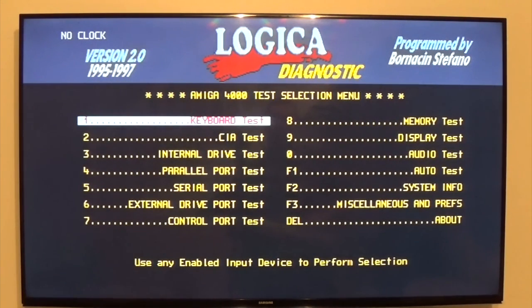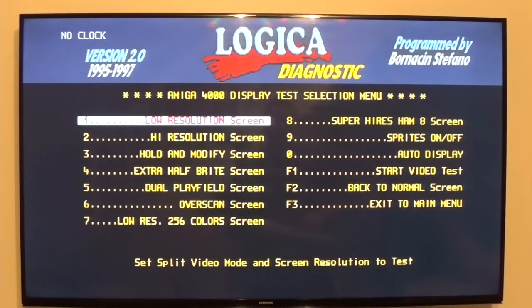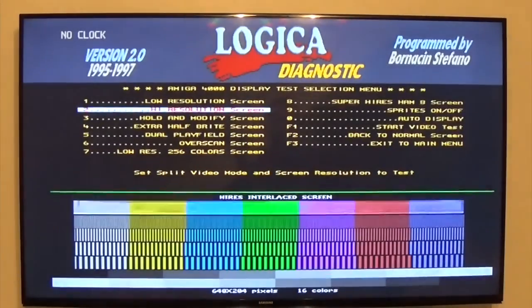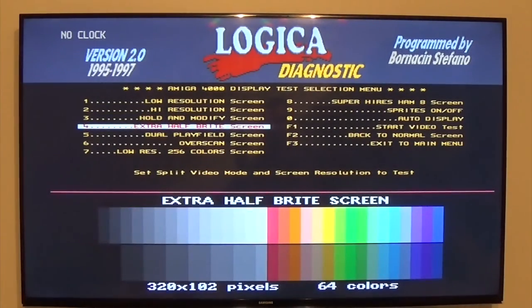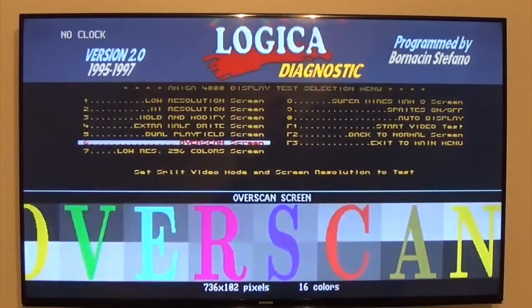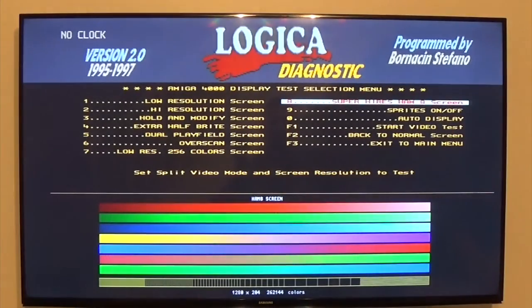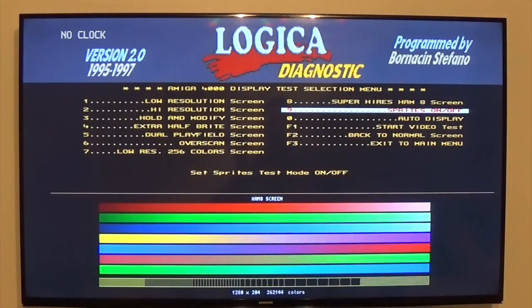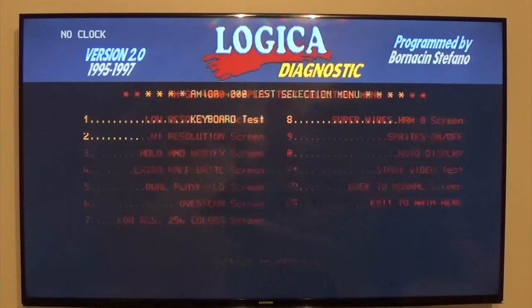Display options: low res, high res, HAM, half playfield, overscan, low res 256, high res, and more. What a lovely range of colors! Sprites, sprites off, auto display — okay, back to normal.